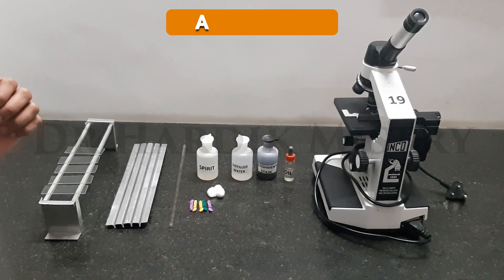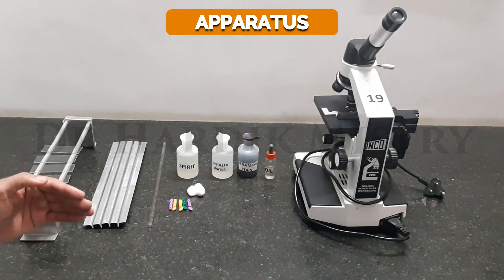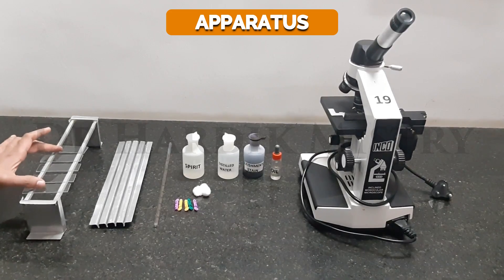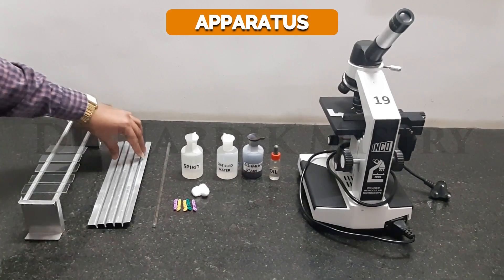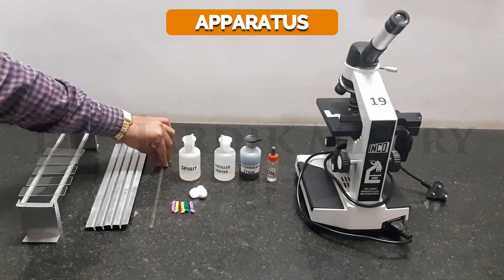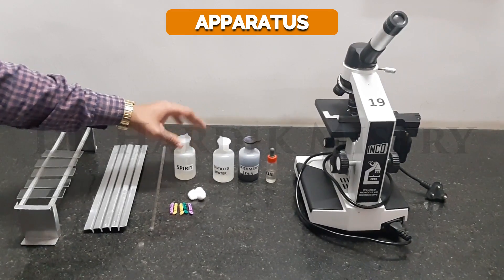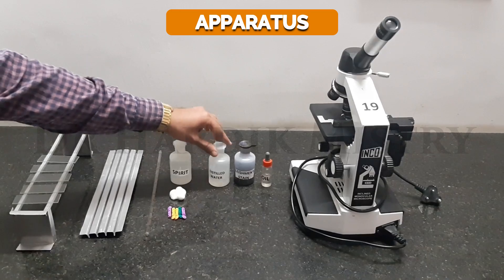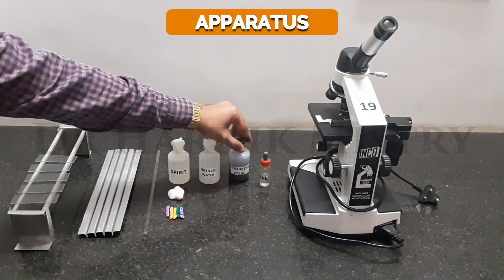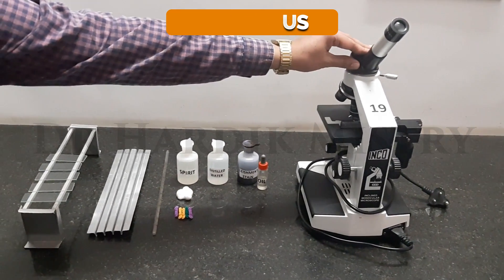Before starting with the procedure, we must have to know about which instruments are required for this practical: 3-4 clean glass slides, staining rack, slide supporter, this pipette we are using as a blower, pricking instrument which includes spirit, cotton and lancet, distilled water or buffered water, Leishman stain, cedar wood oil, and this compound light microscope.